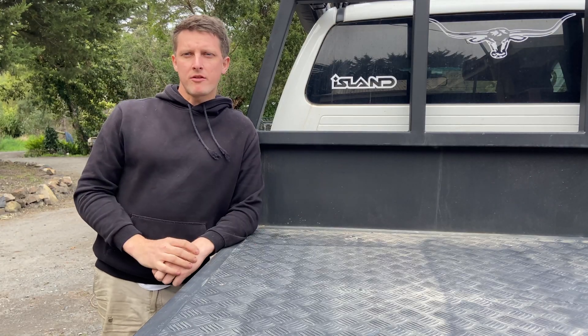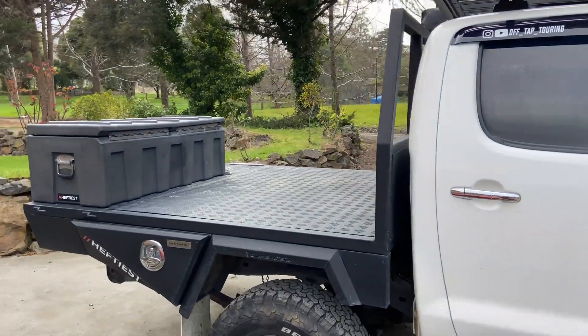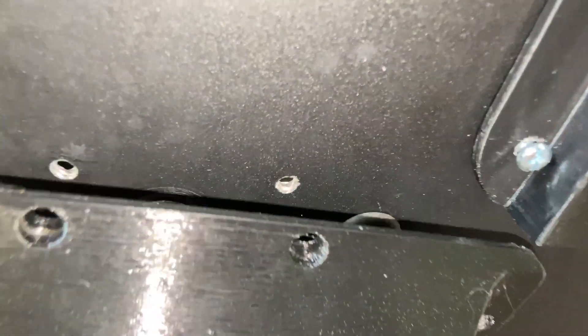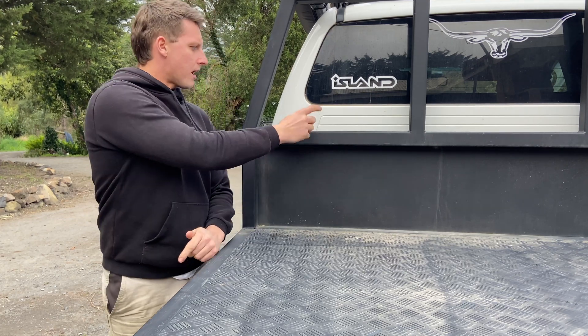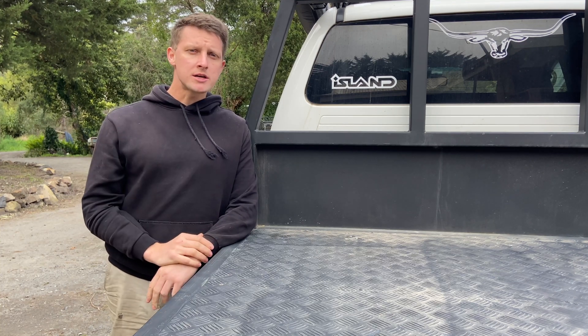We've taken the canopy off the back of the ute tray, which makes drilling all the holes out the back of the canopy a lot easier. We've installed a triple Anderson plug weather shield and a single three-pin weather shield on the back of the canopy. The three-pin is from our starter battery, which will go to the DC to DC charger and keep that secondary battery charged.